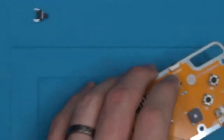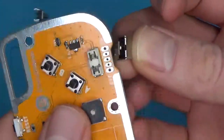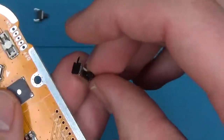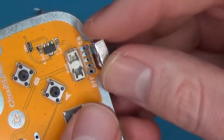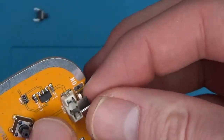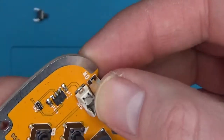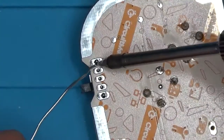Alright, now that all the buttons are soldered on, let's go for our power switch. The power switch only goes one way, with the switch down toward the bottom of the board — it will just slide into place and push in and hold on tight to the PCB. Let's go ahead and solder that in place.